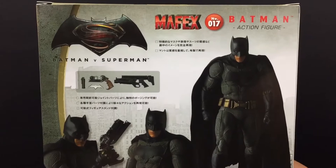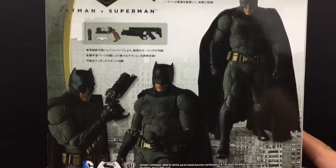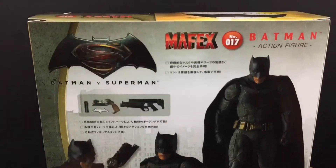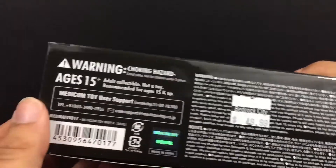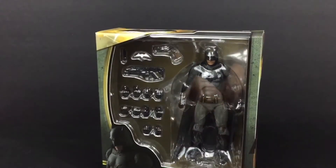Mafex number 17. On the back of the packaging you have the figure in some other poses with — I'm going to say Japanese or Chinese text. Top of the packaging you have the Batman v Superman logo right there. The bottom just has warning labels and the price. Didn't get it for that price. On the side you have another picture of Batman. So let me go ahead and open this up and check out the figure.